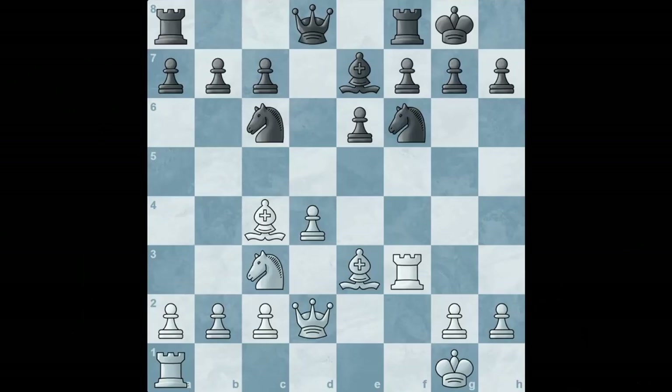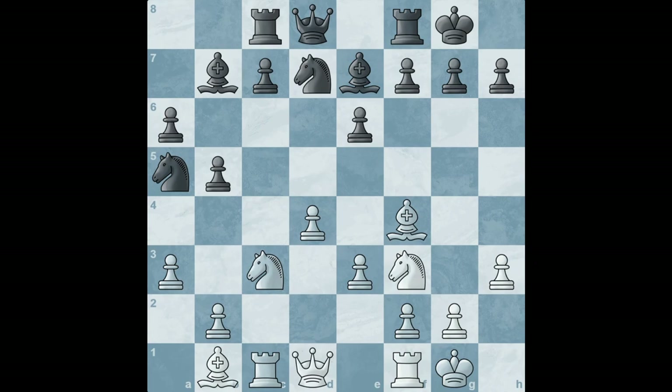Here is an example where we can line up the heavy pieces on the white side of the board. White can play rook to f1, putting both rooks on the same file and creating a lot of pressure on the knight and the f-file of the opponent. If we move to this position, you can already see that the bishop is on the long diagonal looking at the h7 pawn of the opponent.